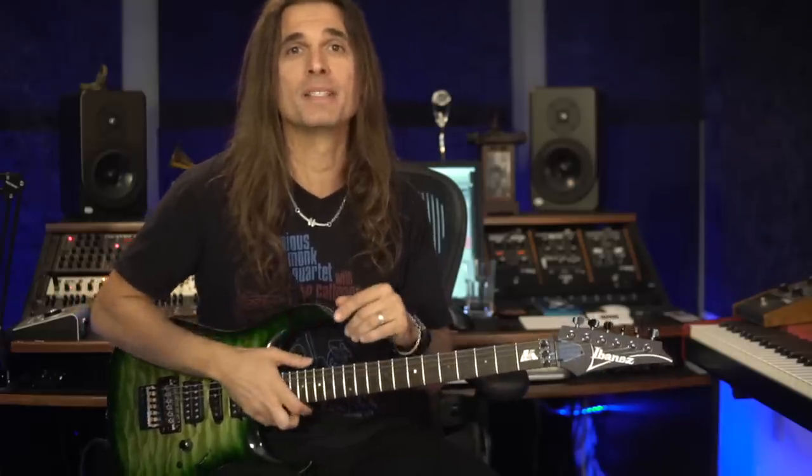So let me show you one specific exercise I use to avoid tension in my playing and to play softly, fluently, and with minimal effort. It's a simple exercise, very simple, but it's very powerful and you can get great results with it.